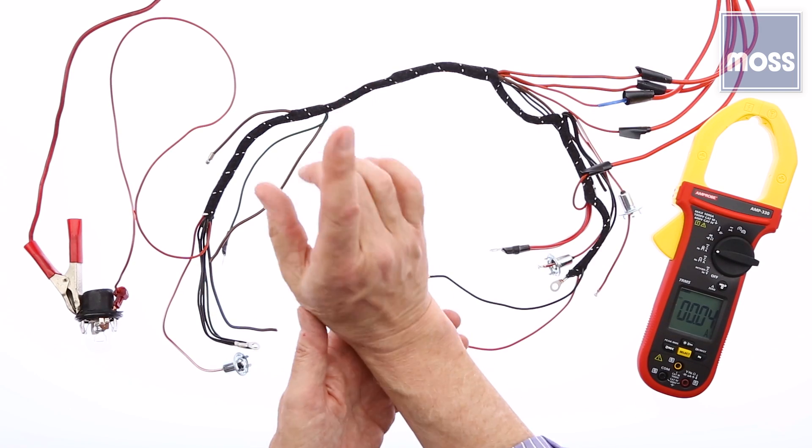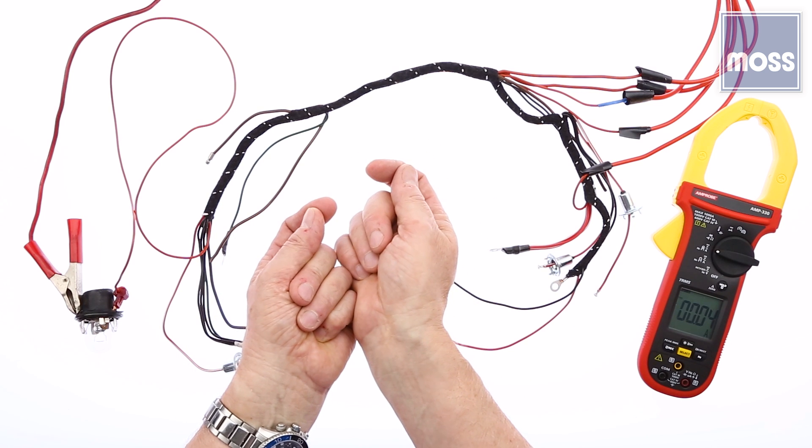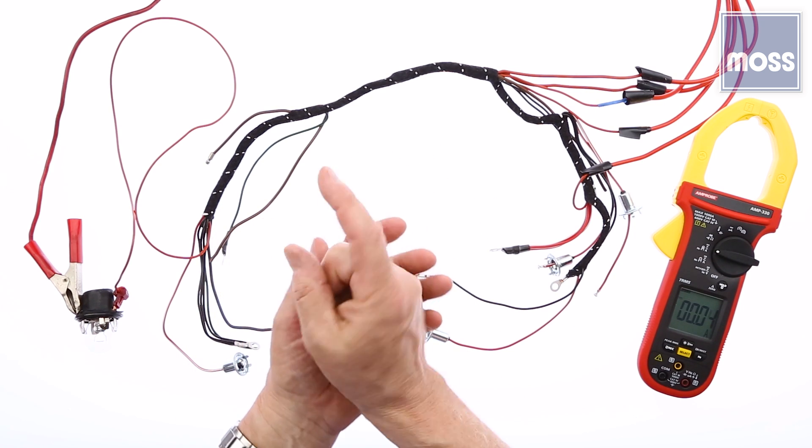We need to understand that when electricity is running through a wire, it creates electromagnetic activity in that same wire. We are going to capitalize on that.